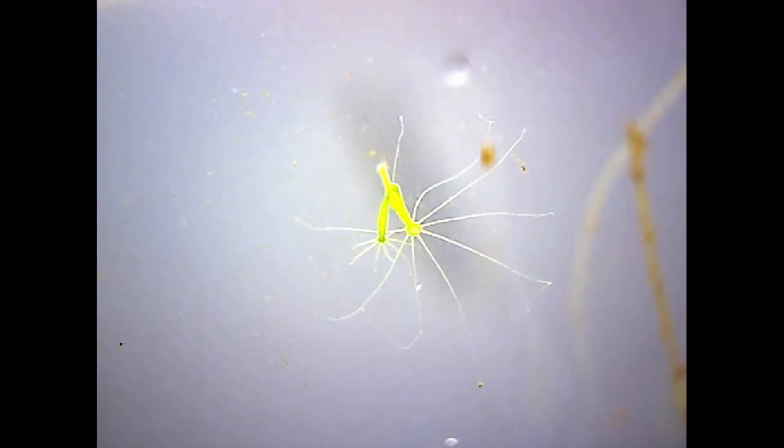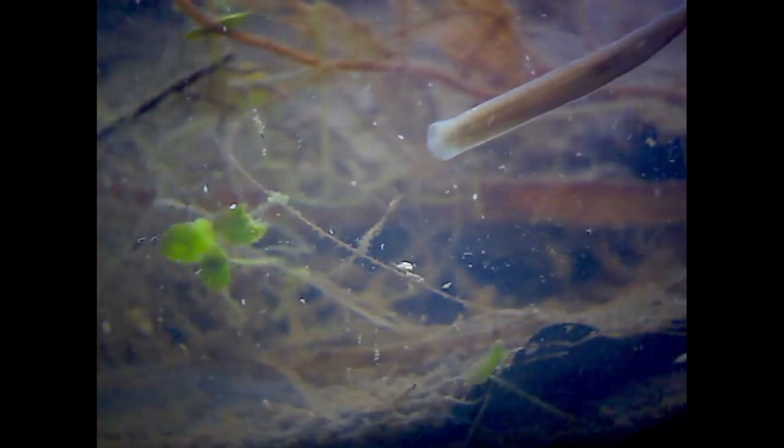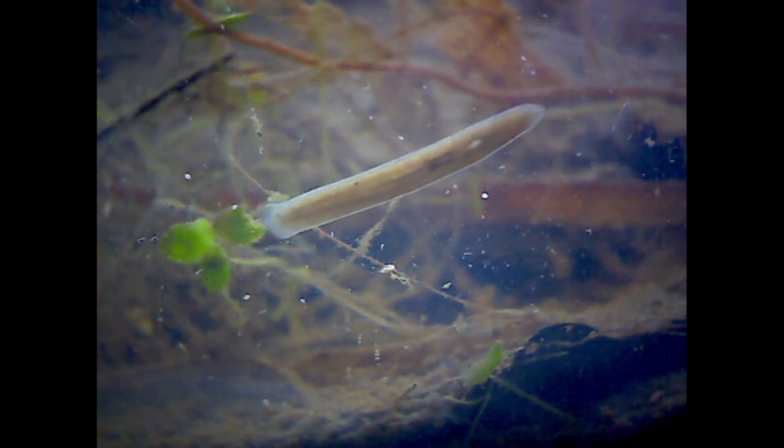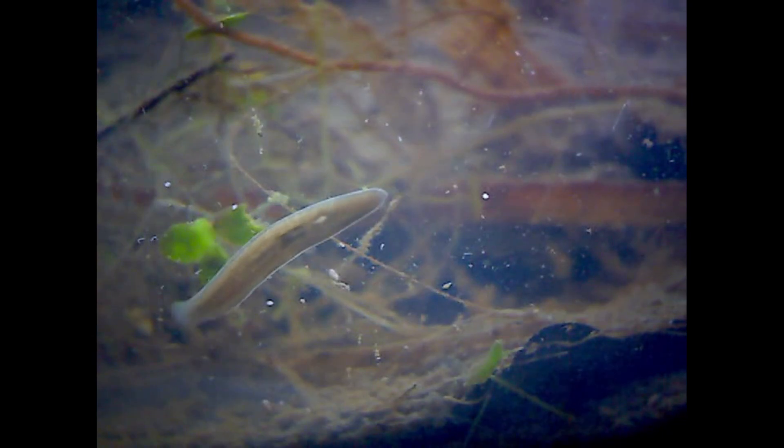It was quite difficult to get good footage of the flatworms as they move relatively fast, so I just had to set the microscope and leave it recording until one of them happened to pass through the frame. The flatworms are also predators as well as scavengers — they'll feed on living or dead crustaceans and other small organisms, including other flatworms.